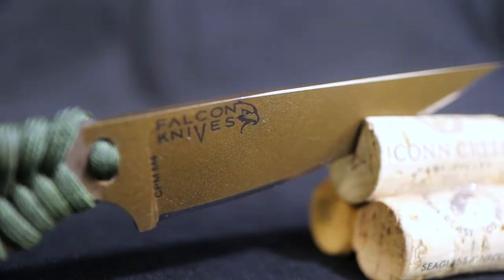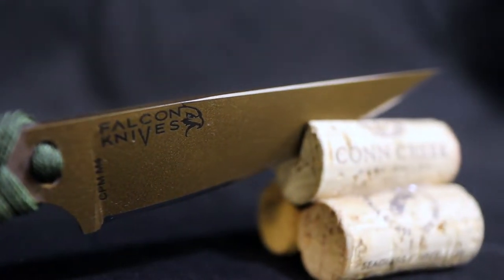Here I have my skeleton model. This is a 1⅛ inch thick blade, 1 inch wide. It's got a 4 inch edge and the overall length is 8 inches long.